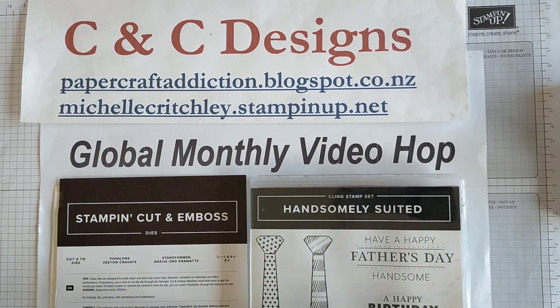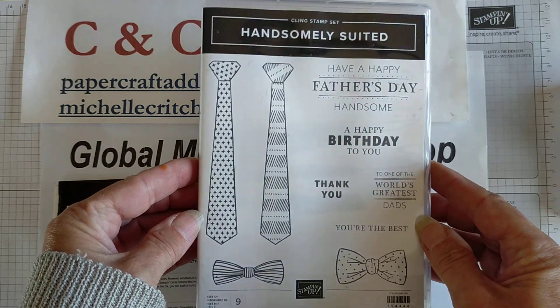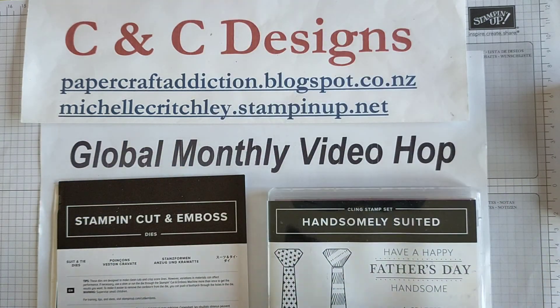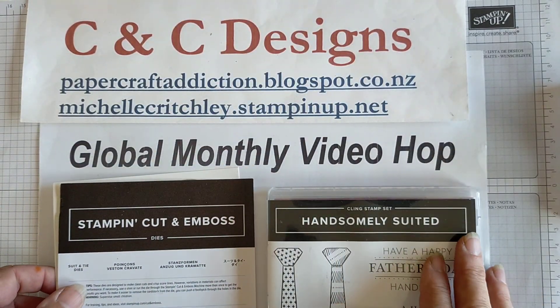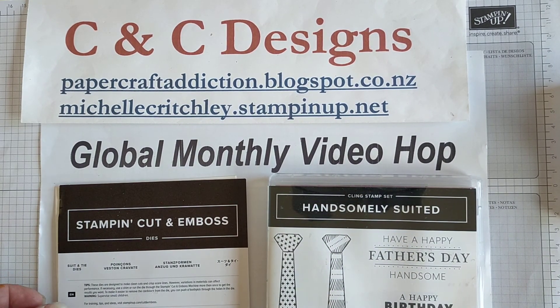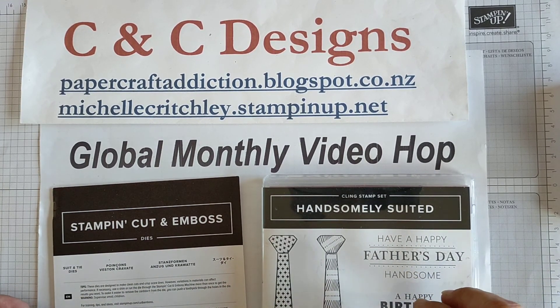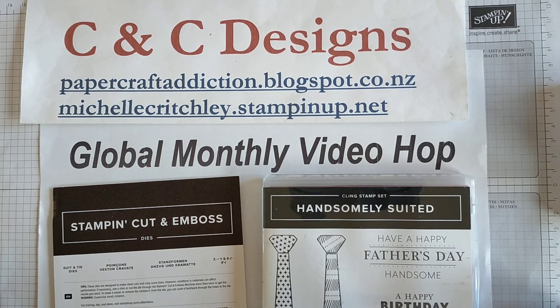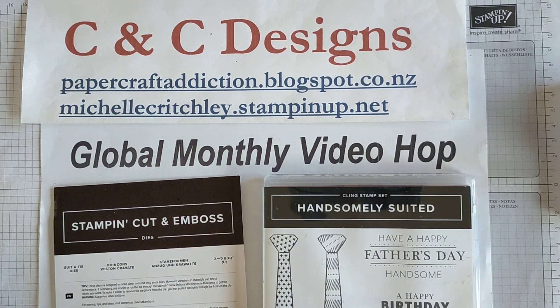I've chosen to use the Handsomely Suited stamp set along with the matching suit and tie dies to make a card and show you a special technique. I will have links in the description to all the items being used in this video, which were current at the time of filming. There is a new catalog that starts May 4th 2021 so some products may be going, but I do believe this suite of products will still be in the upcoming catalog.